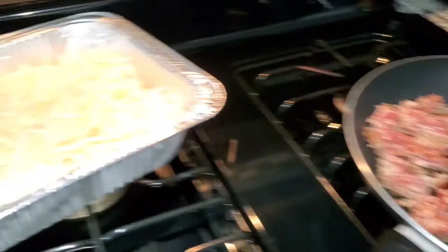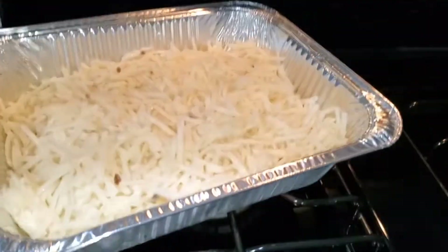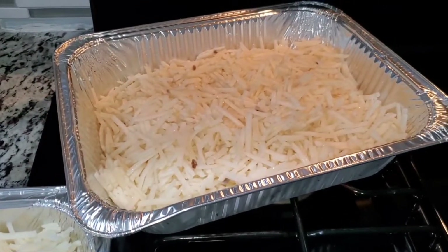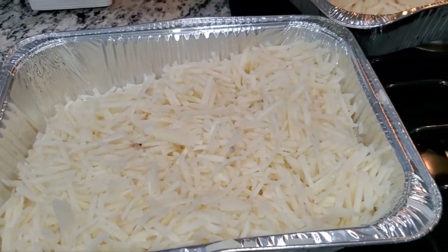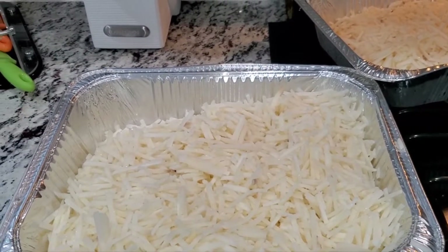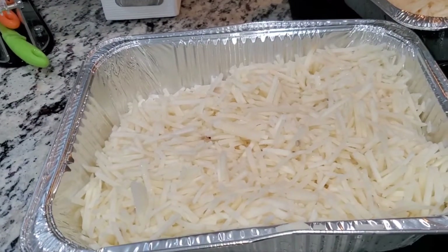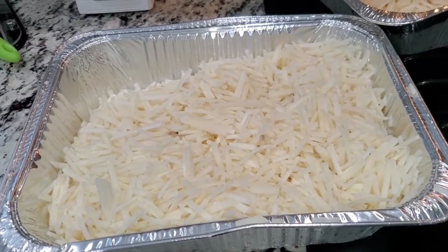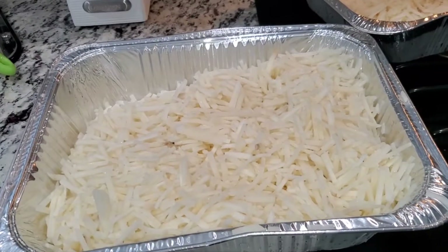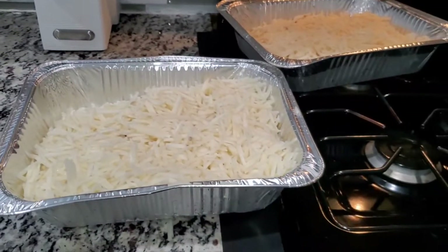Okay, we've got our sausage cooking and the oven heating up. I put my oven to 375. You can see I separated the hash browns into two trays — it's easier that way, they get done faster. Like I said, you don't have to use two separate pans; if you have a bigger pan that works too. Once I put them in the oven for about 20 minutes, I'll take them out and season them before adding the ingredients.